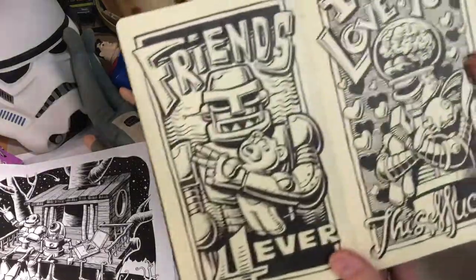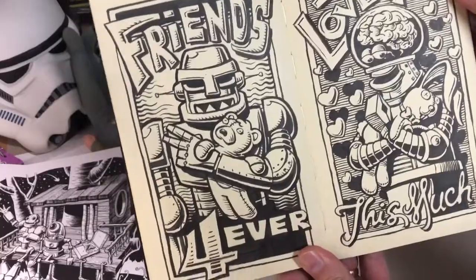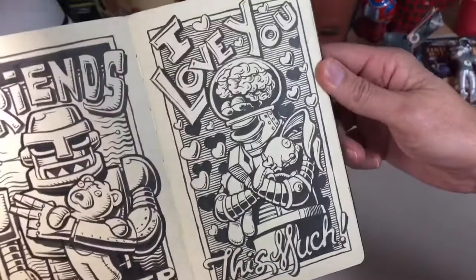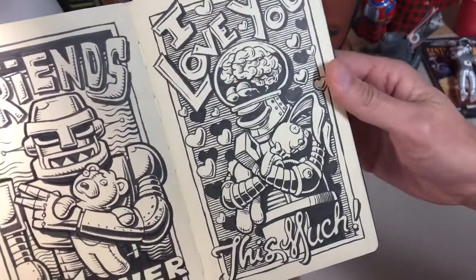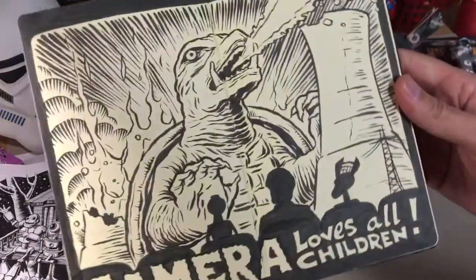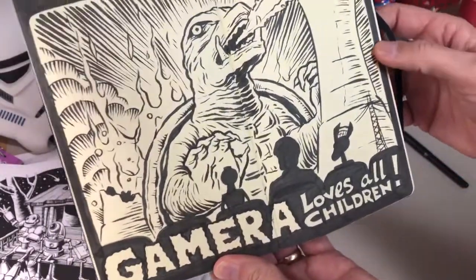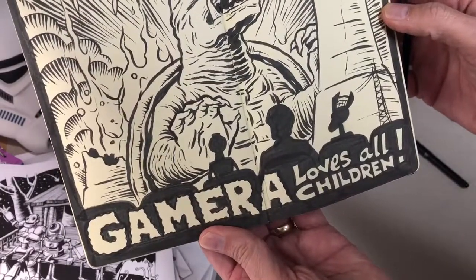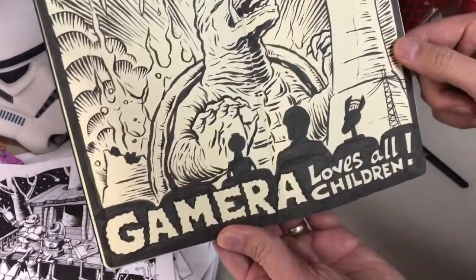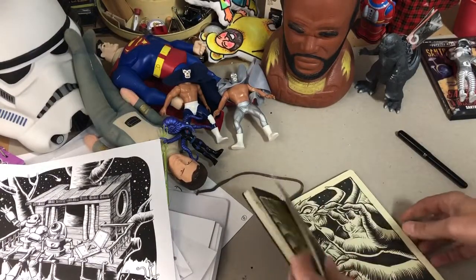These are ideas for greeting cards. "Friends forever" — there's our old friend, a robot with a teddy bear. "I love you this much" — that robot's got himself a stuffed bunny, isn't that sweet. Then I think I was watching Mystery Science Theater 3000 and perhaps Gamma was the feature on that one, because here's Gamma and there are our friends from the Satellite of Love. "Gamma loves all children" — that's a line from the movie.